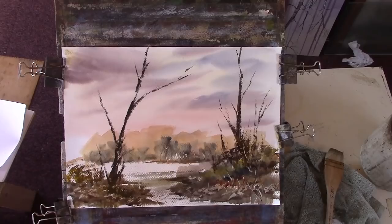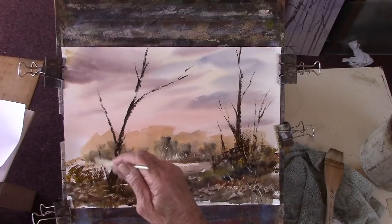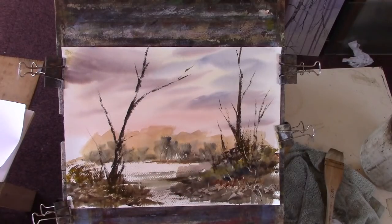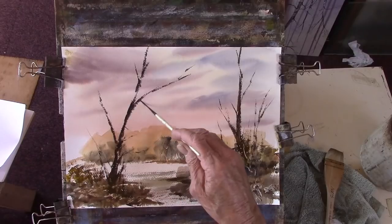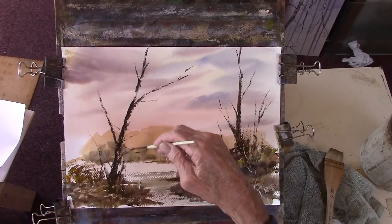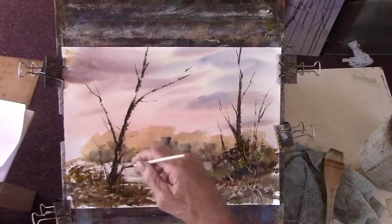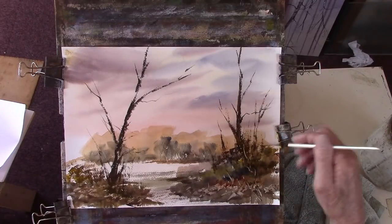I did a couple of acrylics last Saturday week — one's going to Canada, posted it this morning, so I'm quite delighted about that. All else will pay for materials. See, the rigger is a totally different stroke — there's a mixed technique which is always good.